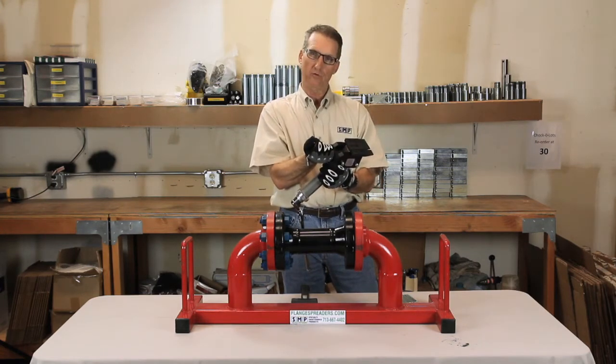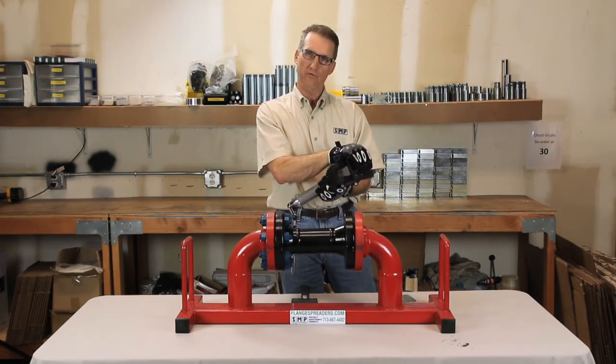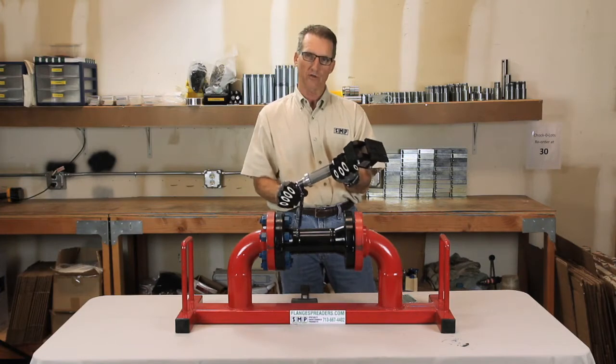There's a strike plate on the back of the tool whereby you can drive the toes in between flanges. You create ten thousand pounds of force at the toes with a hundred pounds at the ratchet handle.